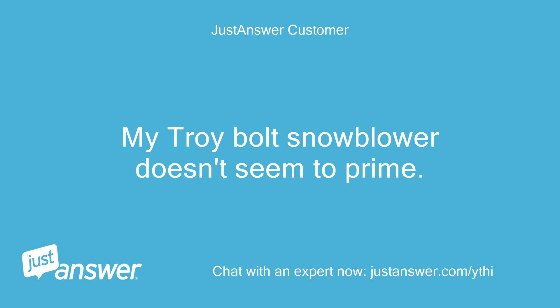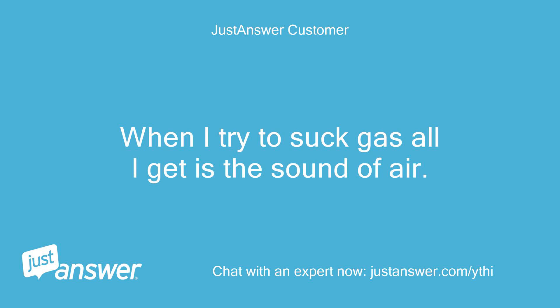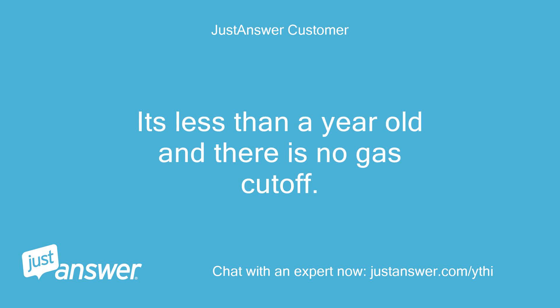My Troy-Bilt snowblower doesn't seem to prime. When I try to suck gas, all I get is the sound of air. It's less than a year old and there is no gas cutoff.